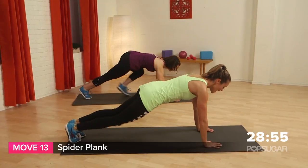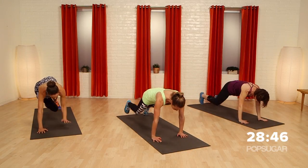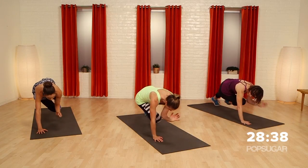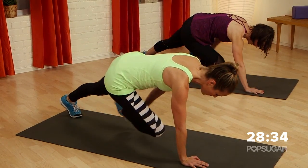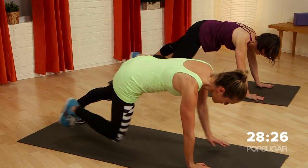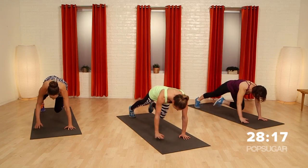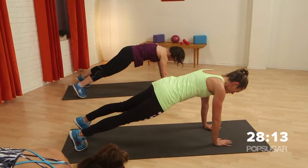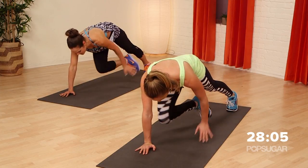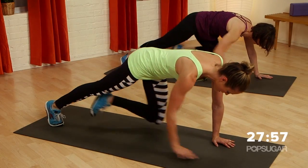We're going to come down to the floor and work on our core. This is called the spider plank. You can start with the modified version — opposite elbow to knee. Elbow to knee and switch. If you want to advance it, you can bring your hand to your foot. The less you shift your weight, the more you're working. Go at your own speed — this all depends on your balance, coordination, and strength. We always have a little imbalance in our body, which makes it great to work unilaterally on both sides.